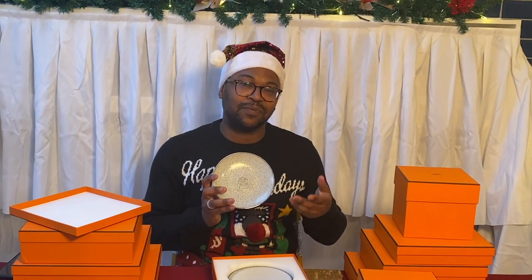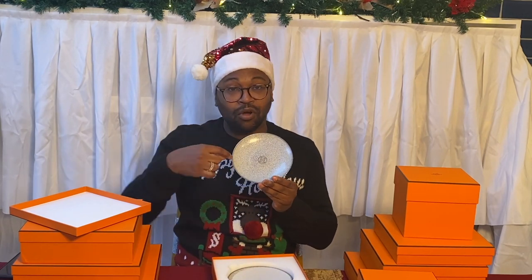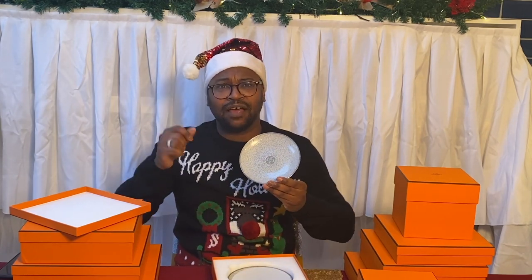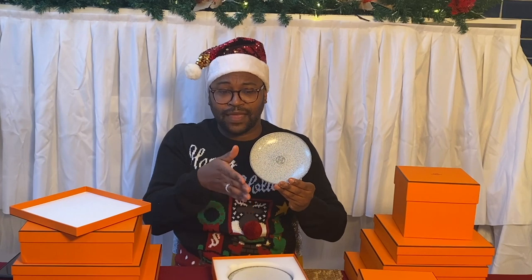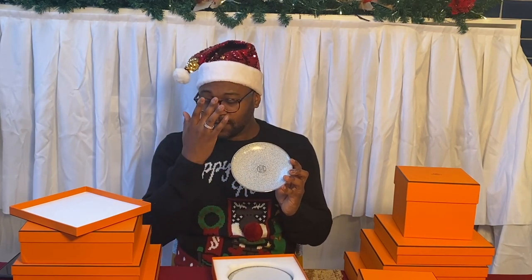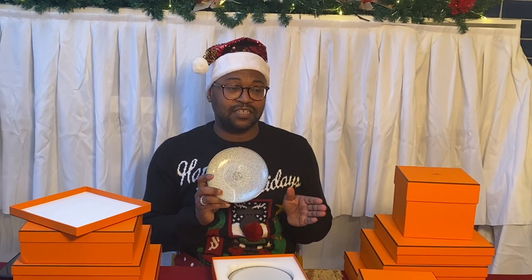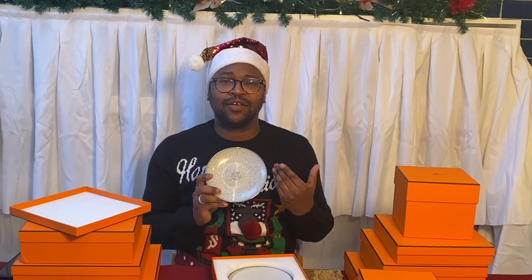As I was saying, this is the Mosaïque au 24. Certain pieces have slightly more or less detail depending on their usage. For example, this is a bread and butter plate so it's not designed for lots of cutting, which might affect the mosaic tiling detail. The presentation plate has detailing on the edges because you won't be cutting there. The range also comes in two colors: platinum and gold. I chose the platinum for the dinner service because it's a lot easier to use for everyday.